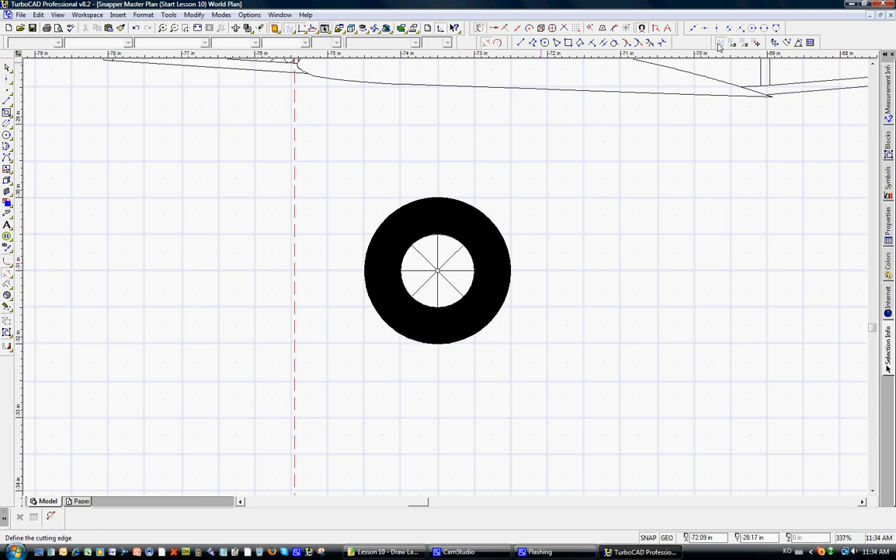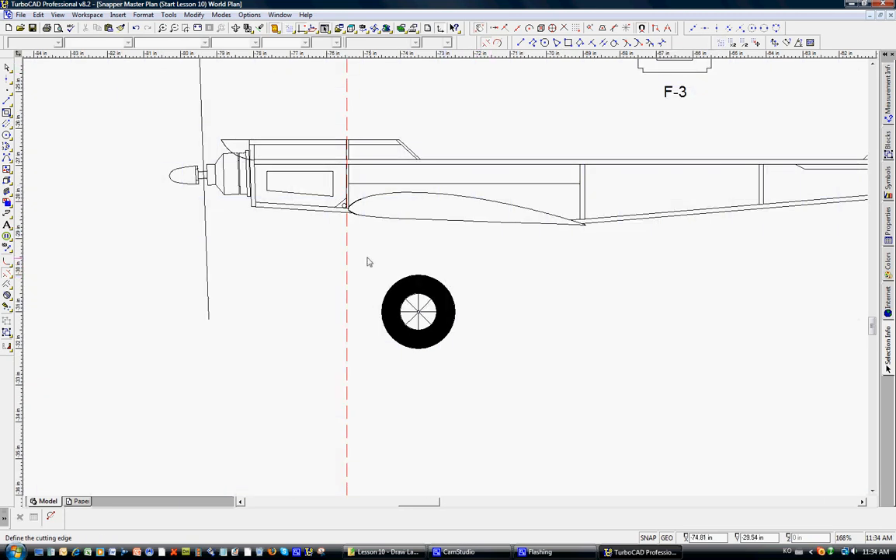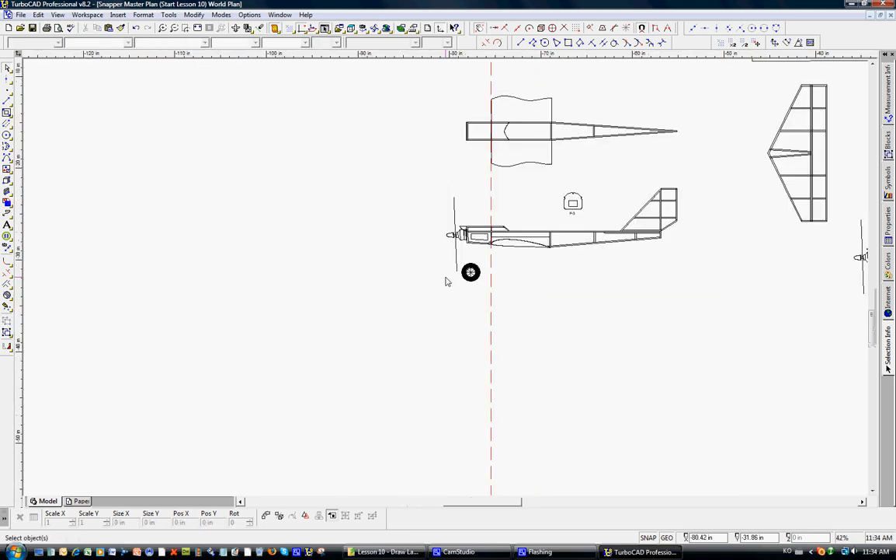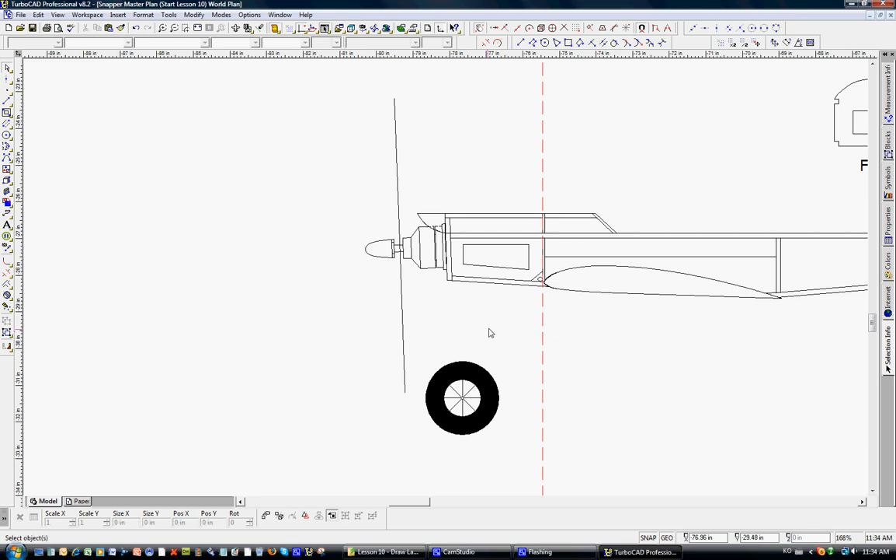We'll turn off the grid, then left-click to select the wheel and figure out where we want to place it. This looks about right — we have prop clearance and ground clearance. We'll put the wheel right here for now.